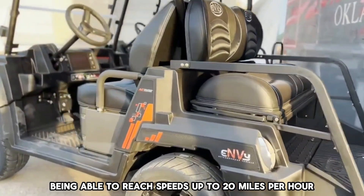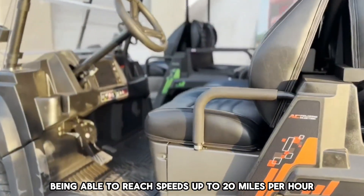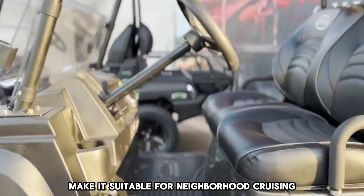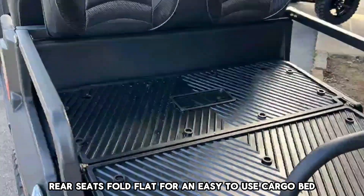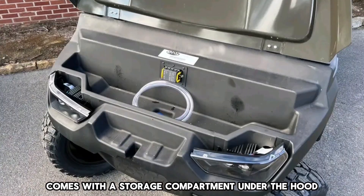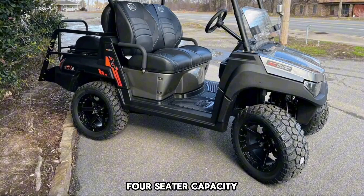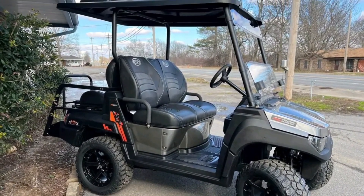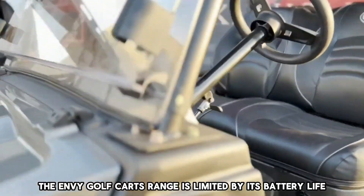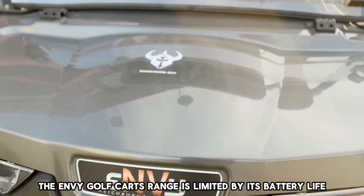Being able to reach speeds up to 20 miles per hour makes it suitable for neighborhood cruising. Rear seats fold flat for an easy-to-use cargo bed. Comes with a storage compartment under the hood. Four-seater capacity makes it suitable for conventional use.